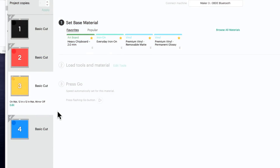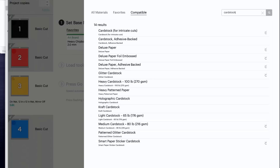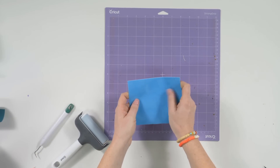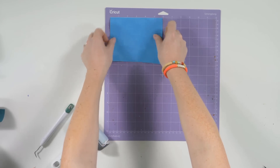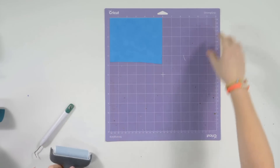Hopping back into Design Space, the last thing left to cut is our Magic Flock. We're going to cut this at the cardstock setting. Go to 'Browse All Materials,' select 'Cardstock — Adhesive Backed,' click 'Done,' and then under Pressure select 'More.' The Magic Flock has a fuzzy texture on one side and a white backing. Keep the fuzzy side up and place it snug in the corner.